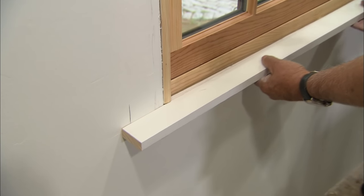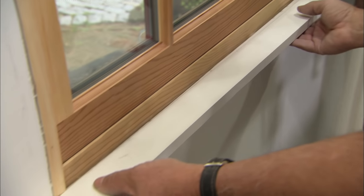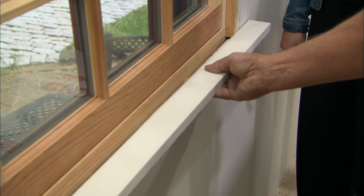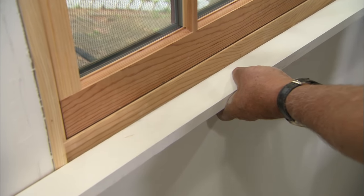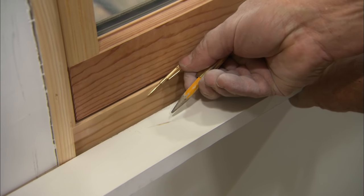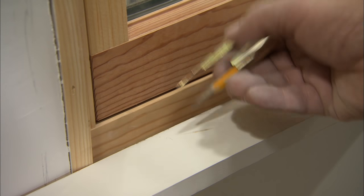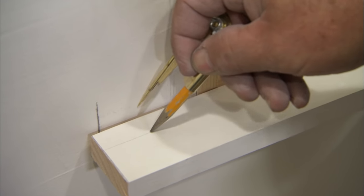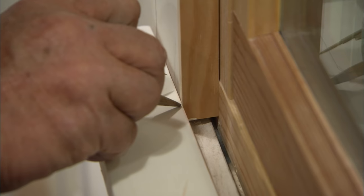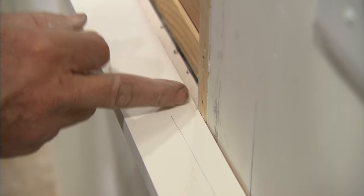We have ripped our window stool down to the right width. The next thing I want to do is notch around the window stop and the wall so it'll fit tight to the window. I'm going to hold it into position allowing for my 3/8 of an inch overhang, holding it tight to the window stop. I'm going to take my scribes — just a simple compass — set it to that width, bring it over, hold it against the wall, and mark here and the length on the inside of the stop. I do the same thing on the other side, and that gives me the length of the window stool inside the stops. Then we cut out those little notches.